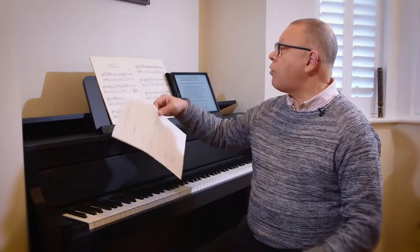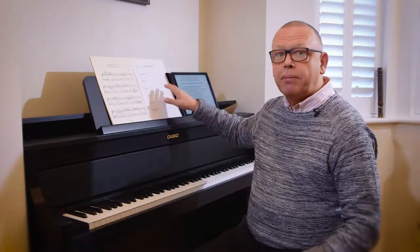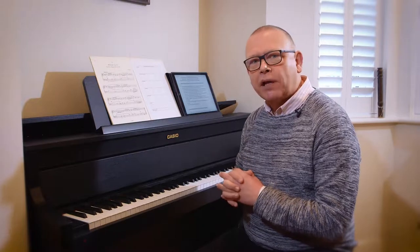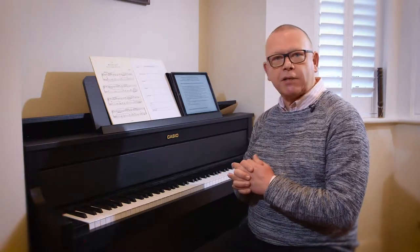I'm going to take an elementary piece — about grade one level — and play just a little bit of it. This represents a practice session, so I'm not going to play it perfectly. I'll make one or two mistakes, which is probably what your average elementary student is going to do when they practice.